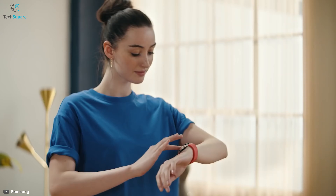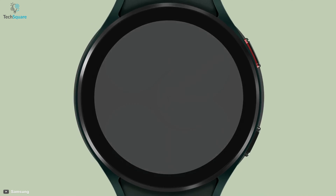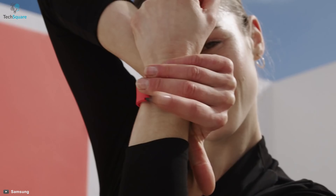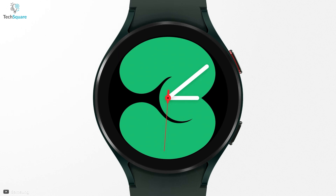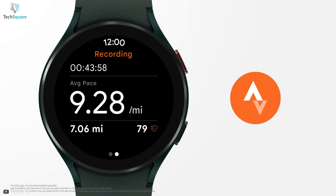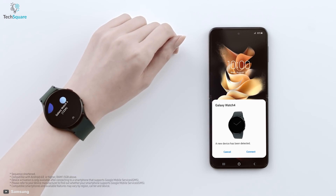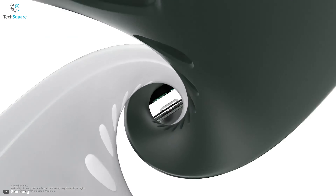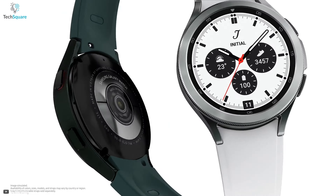The Galaxy Watch 4 is more optimized than ever before with the all-new operating system WearOS powered by Samsung. This new operating system combines the best of Tizen and WearOS for an immersive experience. The Watch 4 allows you to seamlessly access apps like Google Maps, Strava, Swim.com, and many more. Connecting with Android smartphones is more engaging and flawless with this new OS. Even if you don't have a Galaxy smartphone, you can still enjoy the most of your watch.